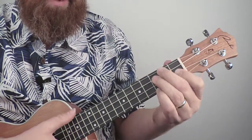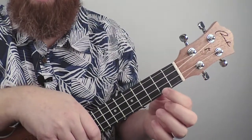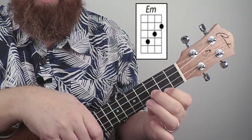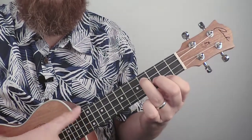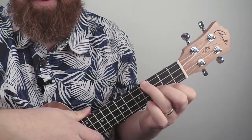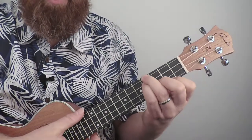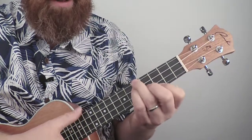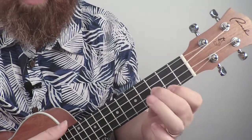E minor is one we'll use in Somewhere Over the Rainbow. First finger on the second fret of the first string, second finger on the third fret, and third finger on the fourth fret — strum all four strings. Some people might put the third finger on the fourth fret of string four and the little finger underneath; this is a little more difficult but makes it movable, so you can go E minor, F minor, F sharp, and so on. We'll just stick with the easy version: fingers one, two, and three.